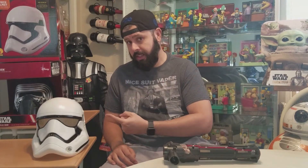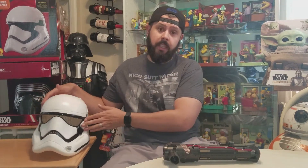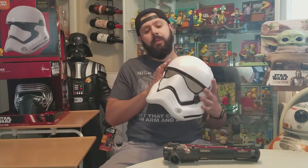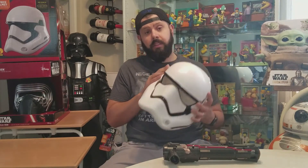Hey, what's up guys, it is the IT Collector, your buddy, your pal. Today we're gonna be reviewing this guy right here, which is the Stormtrooper helmet from The Force Awakens. This one is made by Rubies.